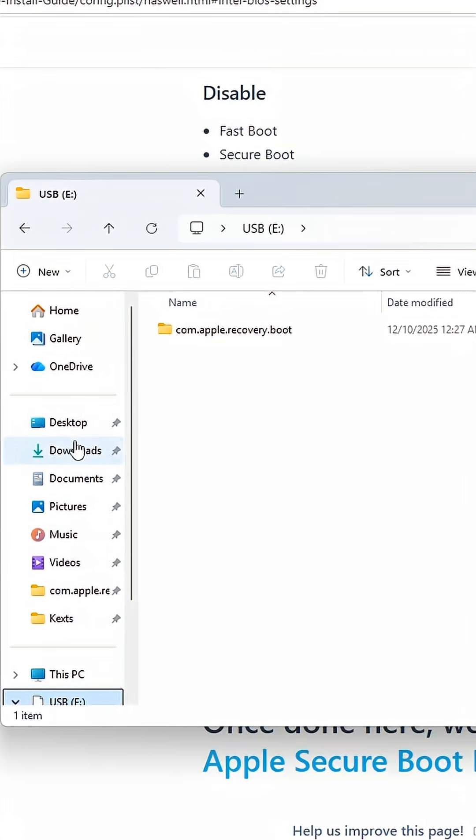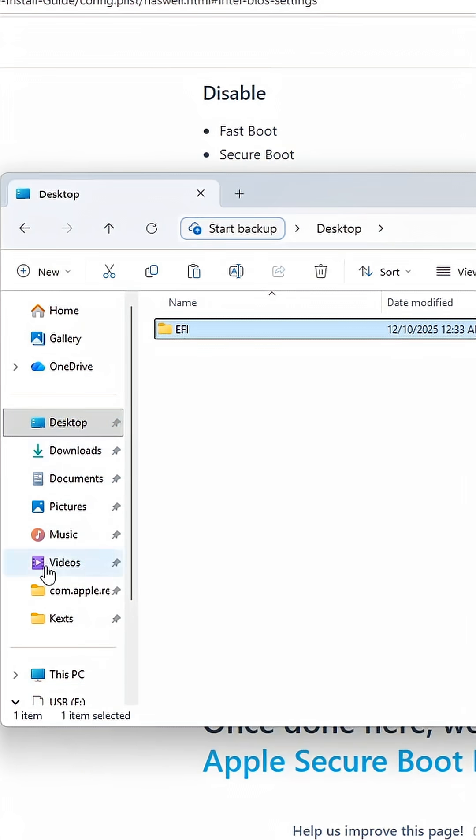Now what we do is take our desktop EFI and paste that right into the root of your USB drive. If we did something wrong, it will get stuck and we'll try again.